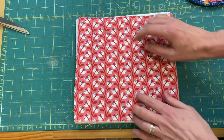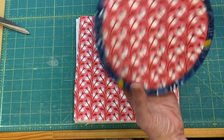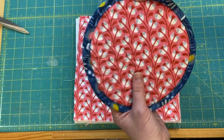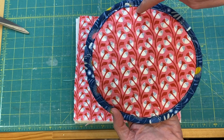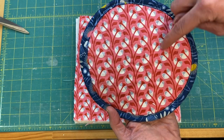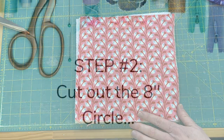The next thing I'm going to do off camera is some zigzag quilting. The way I do that is I just take my machine and go back and forth, back and forth, about every inch to inch and a half or so. That's a really easy way to quilt.